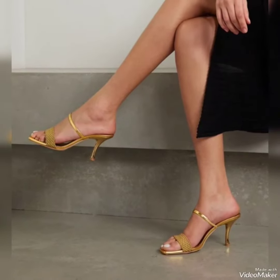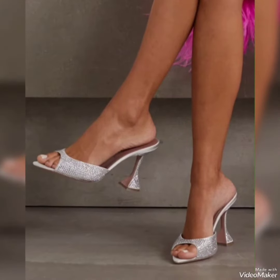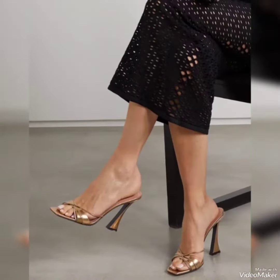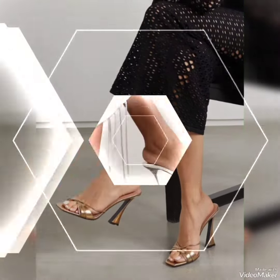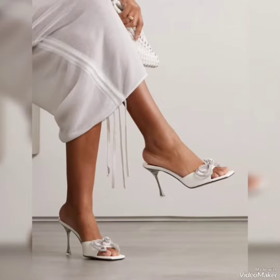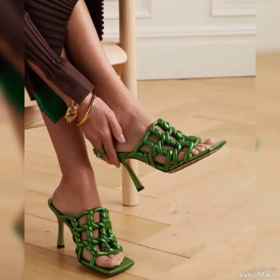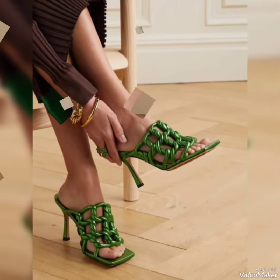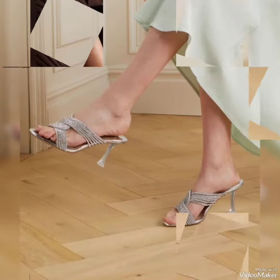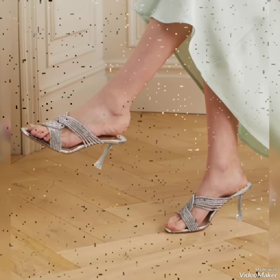Assalamualaikum dear friends, I hope you are all in good health. Today I am going to share with you most beautiful high heel sandals without ankle strap. These are new designs in which different varieties and color combinations are available.